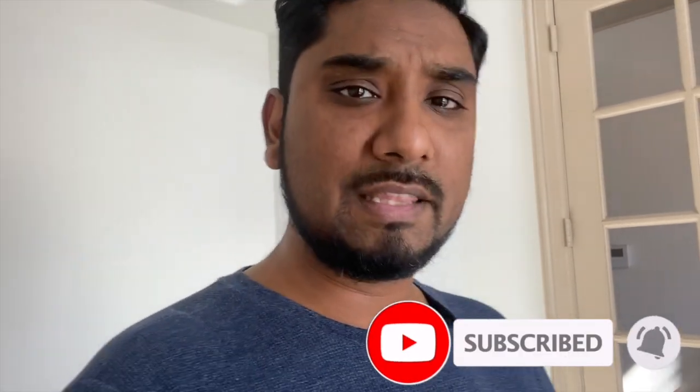Hey, Kaiza here. Thanks for clicking on this video. If you're new, please hit the subscribe and notification button because in this channel, I talk a lot about gears and gadgets that you will need in your next travel. In this video, I'm going to be talking about the DJI Mimo app that pairs perfectly with the DJI Osmo Mobile 3 and even DJI Osmo Pocket. But this specific one that I'm demoing today would be for the DJI Osmo Mobile 3. Let's get right into it.